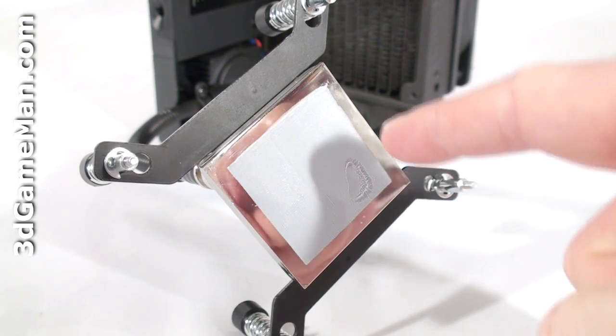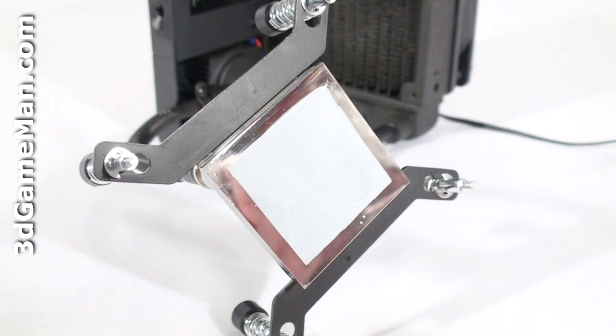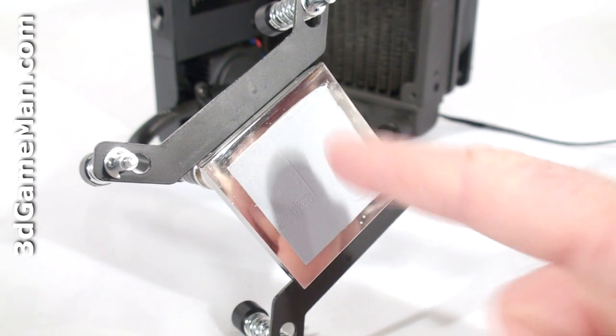The CPU water block is all copper and has a mirror finish, so it will make excellent contact with the CPU. The block also comes with a thin coat of thermal compound, which takes the guesswork out of applying it yourself.